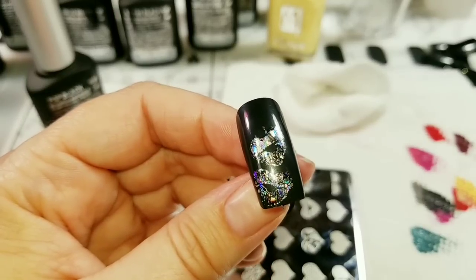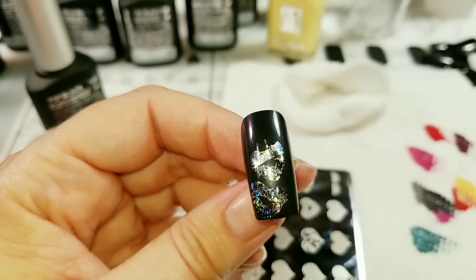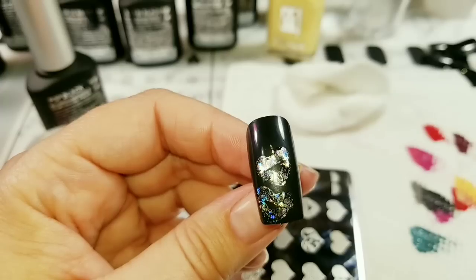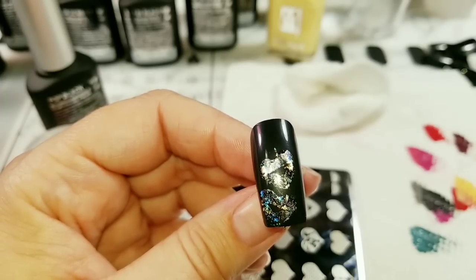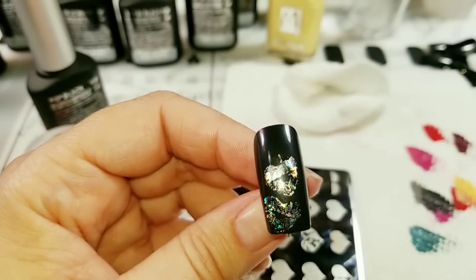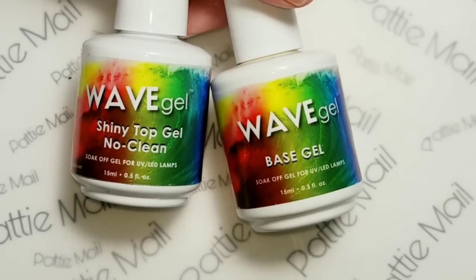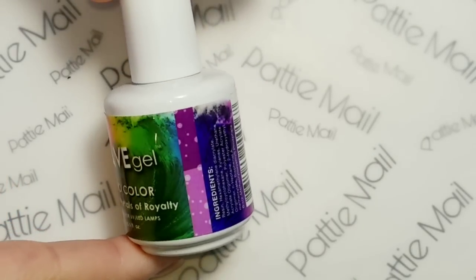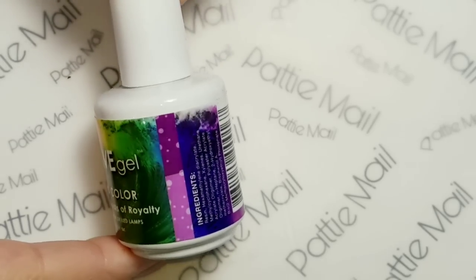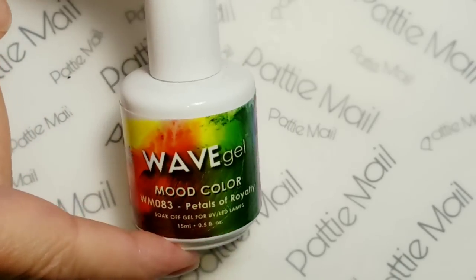Now this concludes the review part of the video. If you want to see the nail art, stay tuned — that's coming right up. I'm going to use some stamping gel polish and I'll be using Wave Gel's shiny no-clean top coat and base gel. And I'll be using Petals of Royalty mood gel, which does have some bigger flakes of holographic glitter.